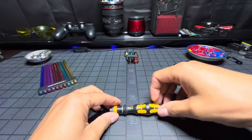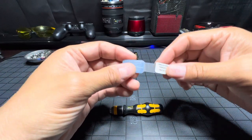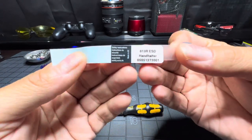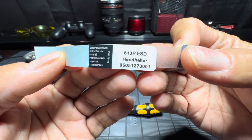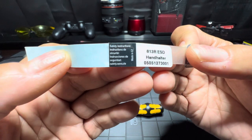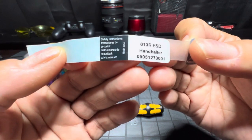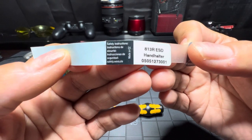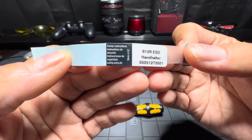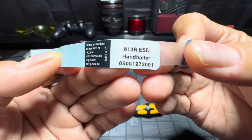It didn't come with any type of packaging except it had a label wrapped around it. I don't know what all these numbers mean — I'm being purely honest with you. This is not a review, just a closer look at this product. I got it on Amazon for about 20 bucks.